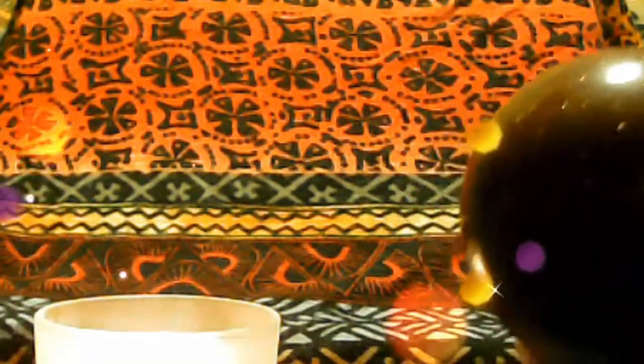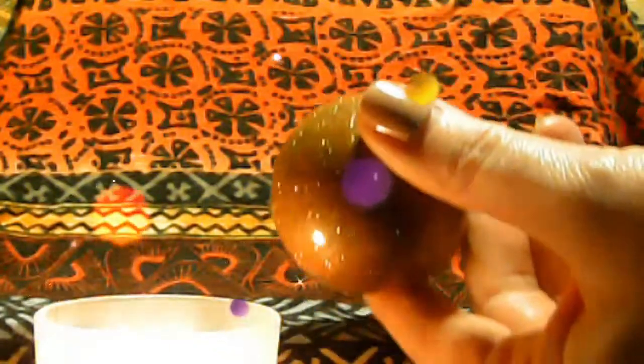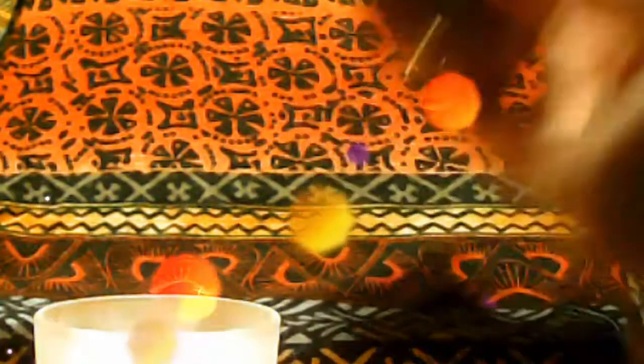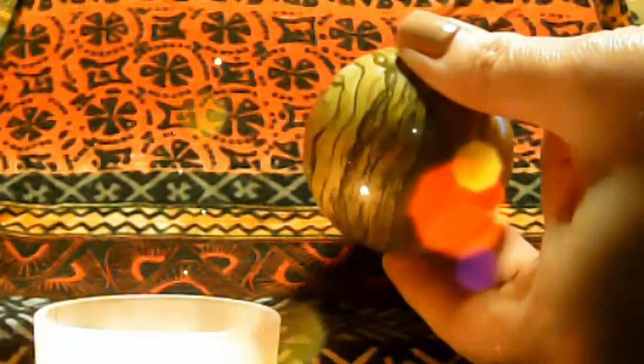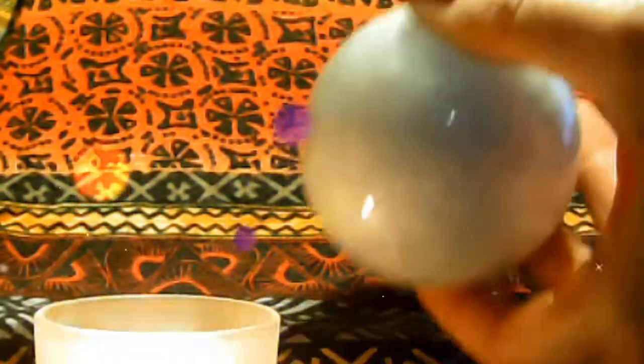Now, how to pick your pile: the first pile has the pyrite sphere — try to get it over the candle so you can see how pretty it is. For pile two we have tiger's eye. And for pile three we have celestite.